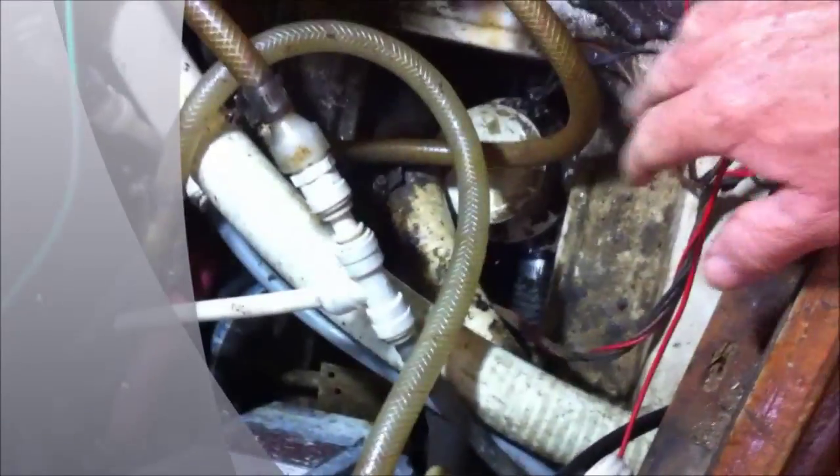We're going to be cleaning out the bilge here on our Irwin 38. I hope you enjoy the final. The first thing we're doing is we're getting some of the systems moved out of the way. I've moved the auxiliary hand pump system out of the way. I've removed the air conditioning pump out of the way.